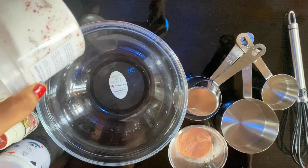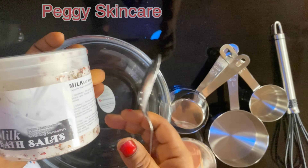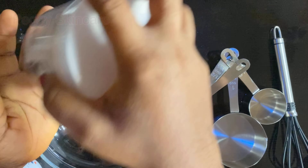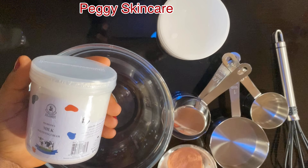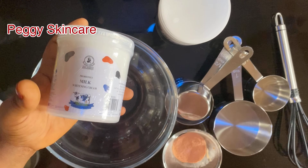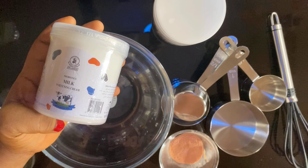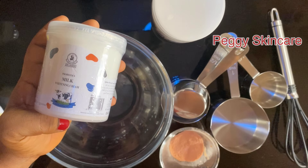Let me introduce what I'll be using. First is spa salt — this is a milk spa salt, 680 grams, and it has a little bit of herb botanical roots in it. Next is Dr. James whitening milk, a moisturizing milk cream. It's a very good base. You can use it as a base for face cream or an exfoliating lotion for your face. I'll drop the review link in the description box.